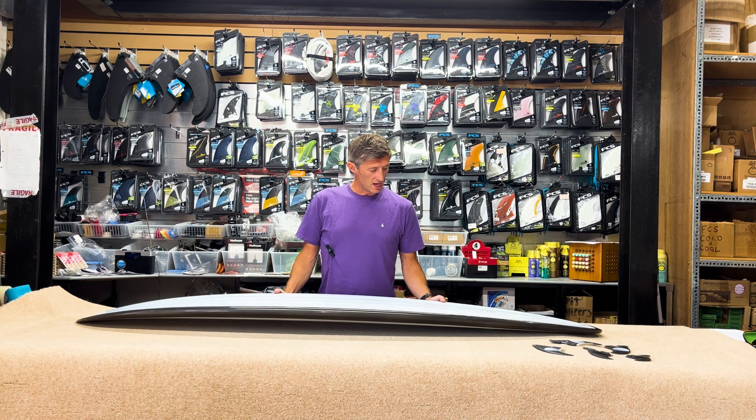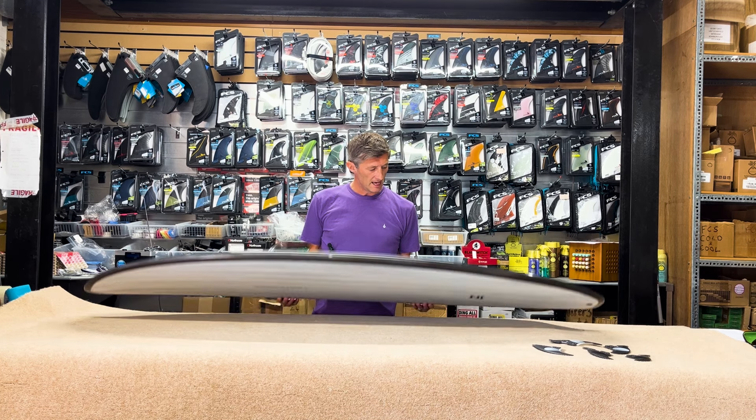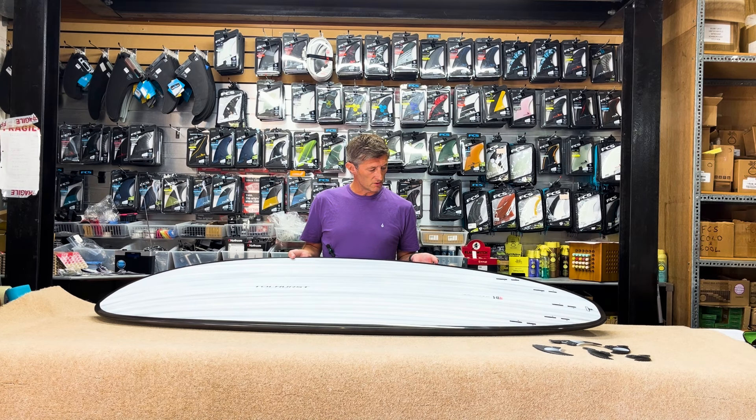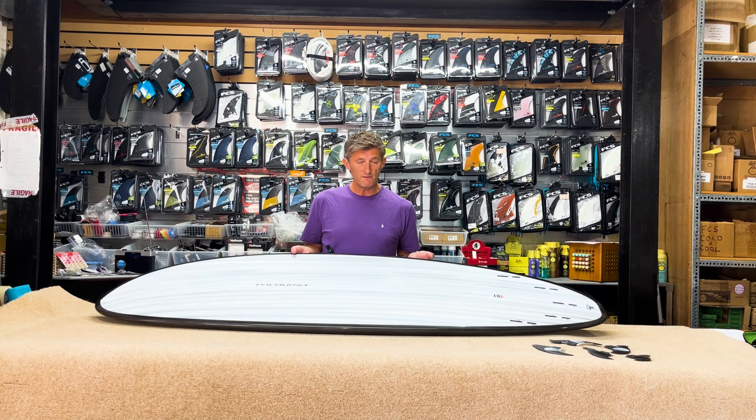When I saw that they were doing the slightly shorter, slightly more performance-orientated version, I thought it might be worth giving a go. Coming down to 6'10", 45 litres.